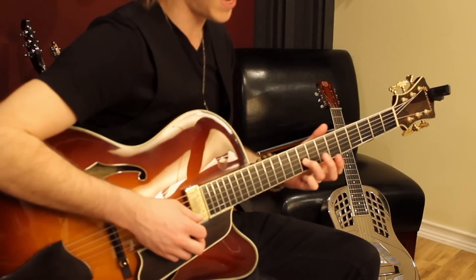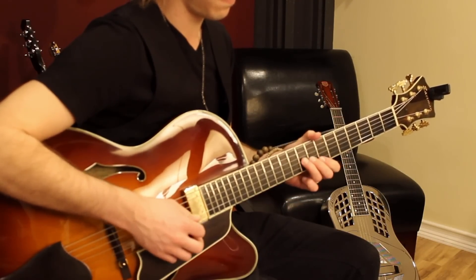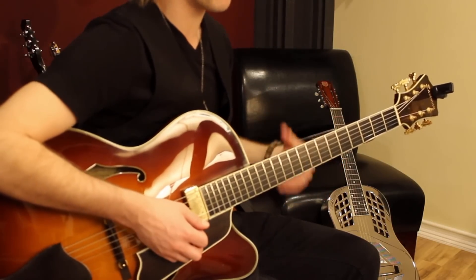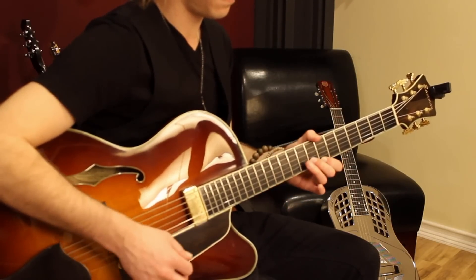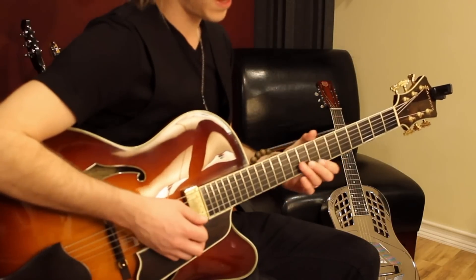Then you play nine here on the third string. Then you repeat it, but with just one. So it starts with two, then one, then two.